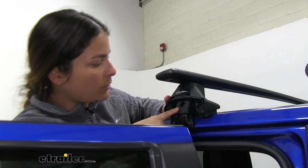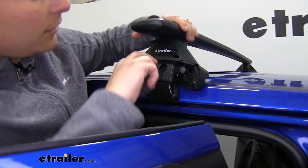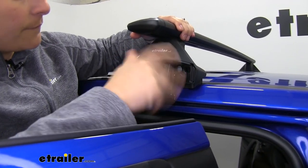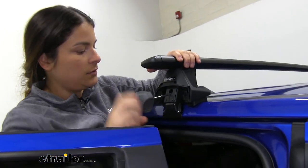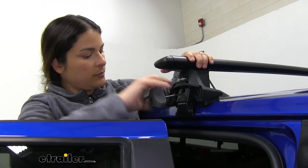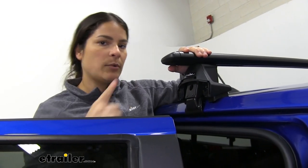Here's what I wanted you to see. We're going to insert our tool right in the middle here, hold on to our bar, and start tightening. We want this clamp to have no play but not over-tighten it. So we're good — we're going to move on and keep alternating back and forth.